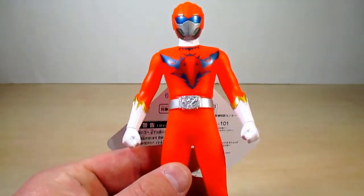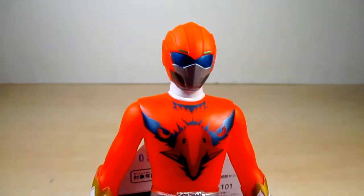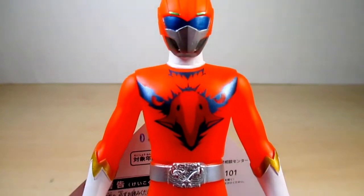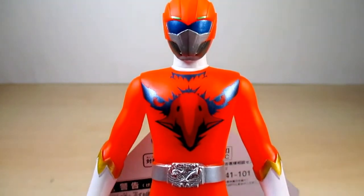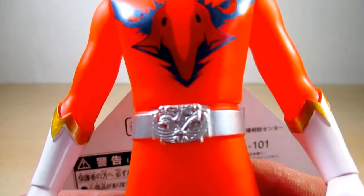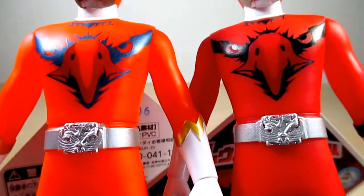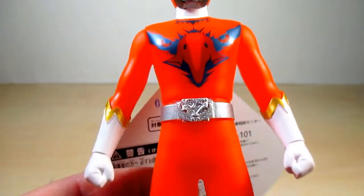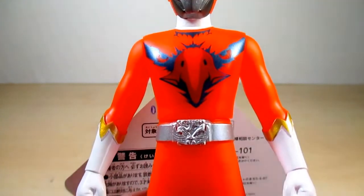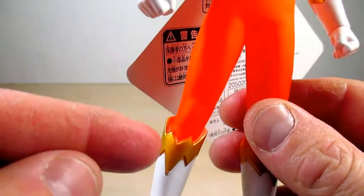Take a look at Zyuoh Bird — his eyes are still green and you can see the visor. The mouthpiece is in silver. The emblem, instead of Eagle, is now Bird — Zyuoh Bird of course. The buckle is the same as Eagle's, with the emblem of all five animals: Eagle, shark, lion, elephant, and tiger. The lining on the gloves and the boots is in a nice gold.